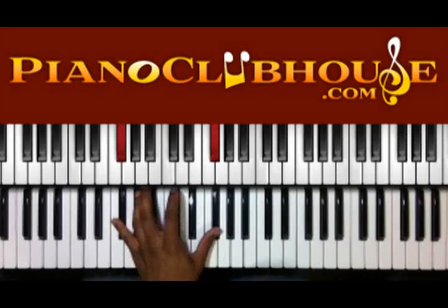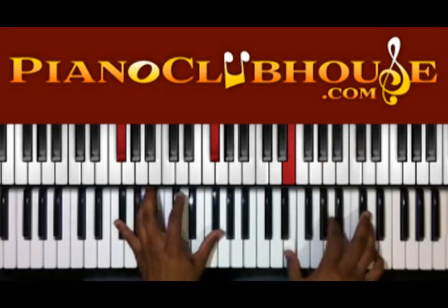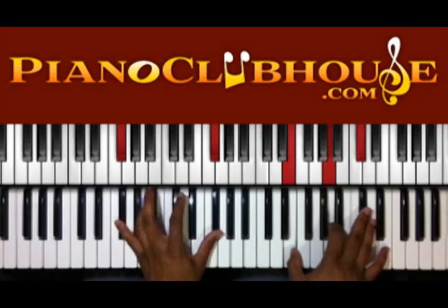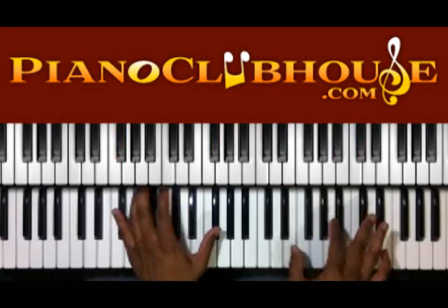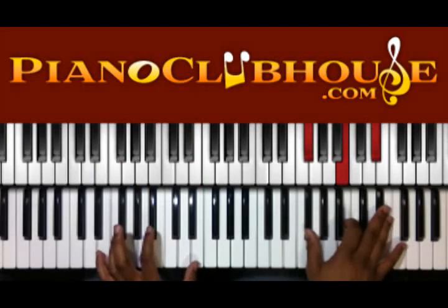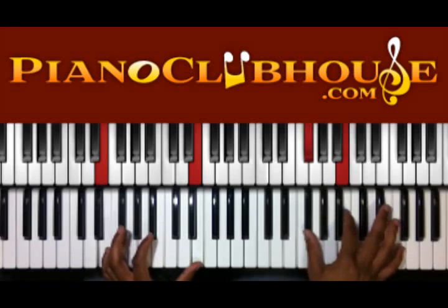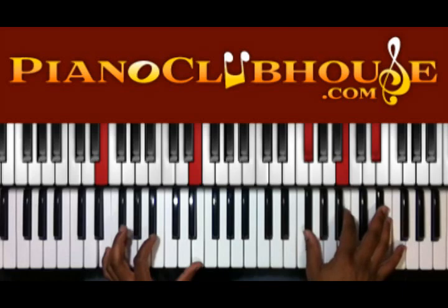So starting off, you have Gb in the left hand, got E, A, Db in the right. Then you're going to move down on the bass but up in the chord. So E here in the left hand, and Gb, B, Eb here in the right.